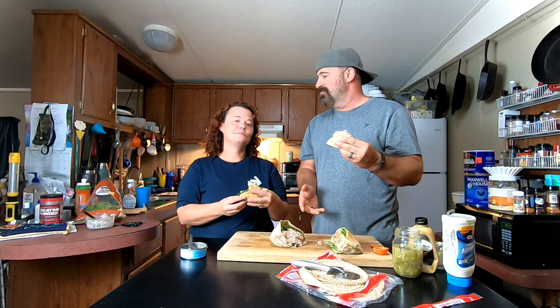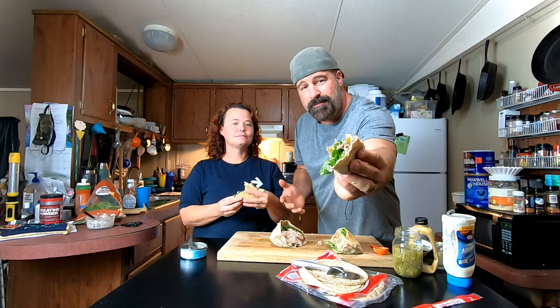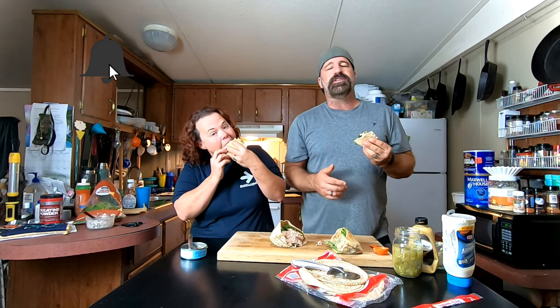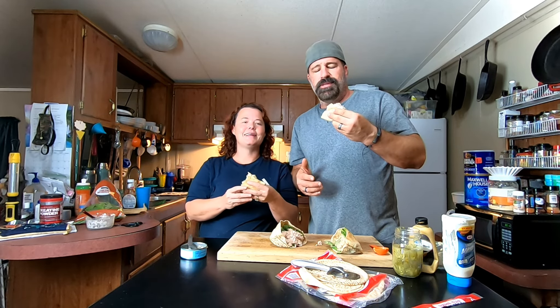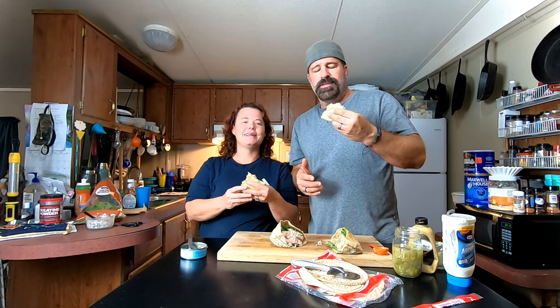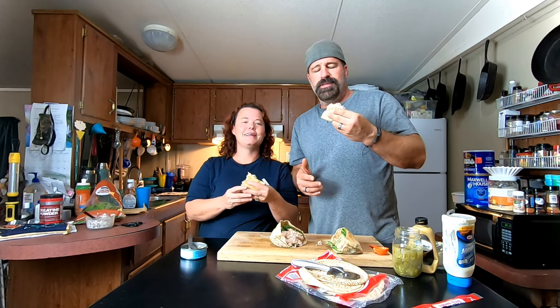Don't be afraid to get creative, but keep it easy. The relish is what really makes this. Even on a hot day these are cold and refreshing — great to sit down and enjoy. If you haven't already, go hit the subscribe button and the notification bell so you see all of our upcoming videos. Comment below and let us know what you would put on your pita — there are people who use cream cheese on these! We'll see you in the next one.